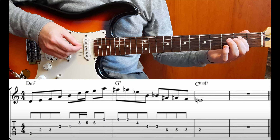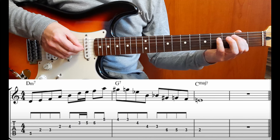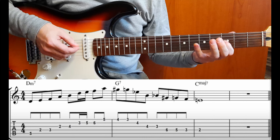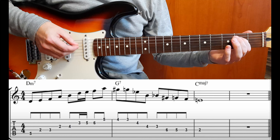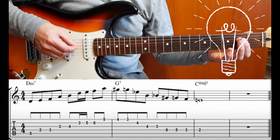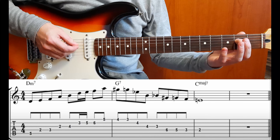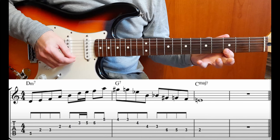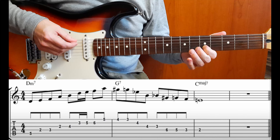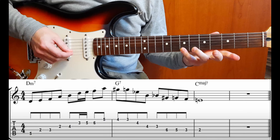Nelle ultime due battute siamo fermi sul Do major 7. Se non vogliamo fermarci potremmo improvvisare utilizzando l'arpeggio di Do delta. L'arpeggio di Do delta è: Do, Mi, Sol, Si, Do, Mi, Sol, Si.